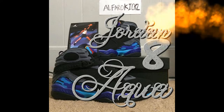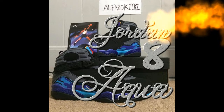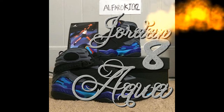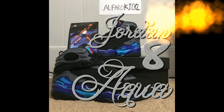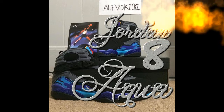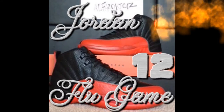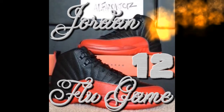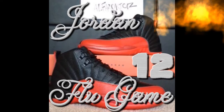Next we're moving on to the Jordan 12 Flu Games. I know a lot of people like those shoes and we had to get them. Here they are right here — Jordan 12 Flu Games, red and black, pretty cool.